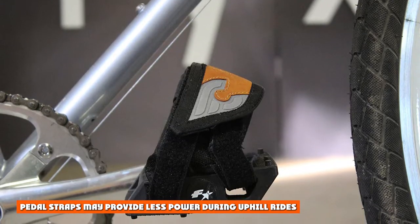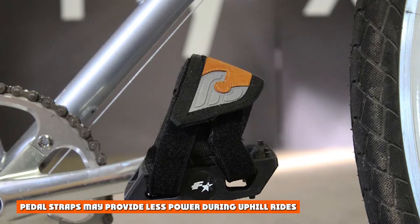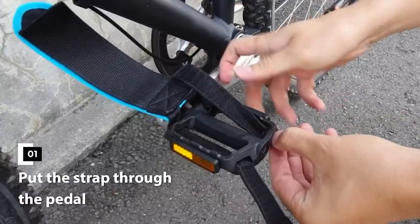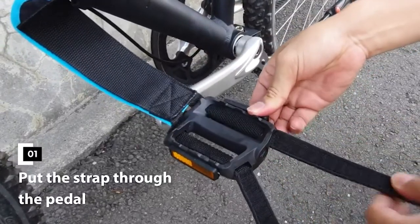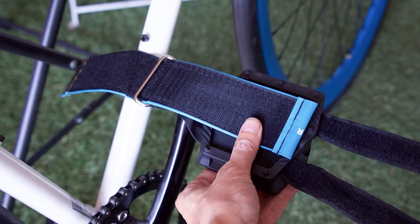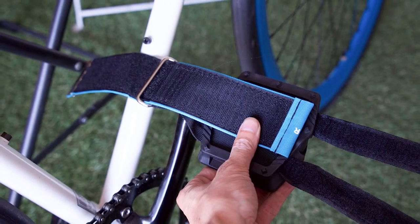Disadvantage 2: Pedal straps may provide less power during uphill rides. For regular cycling, pedal straps and toe clips both increase pedaling efficiency. However, since pedal straps may get caught on the pedal, this can cause you to lose power during your ride and make it harder to pedal uphill. Loose pedal straps are annoying to fix repeatedly.